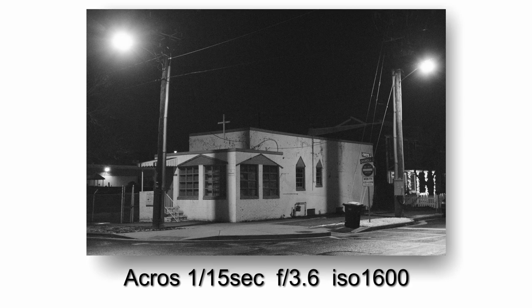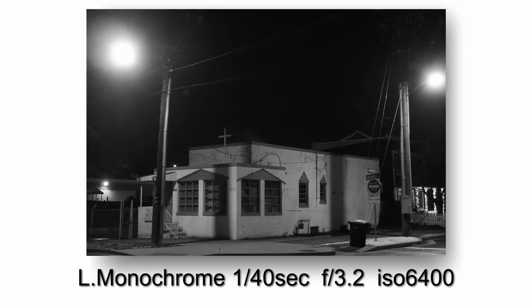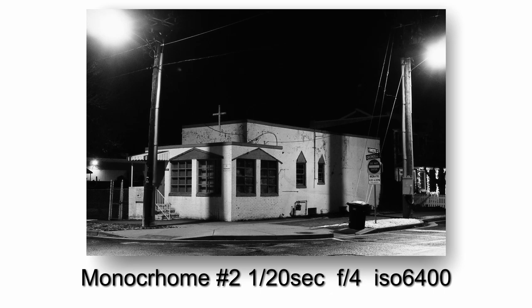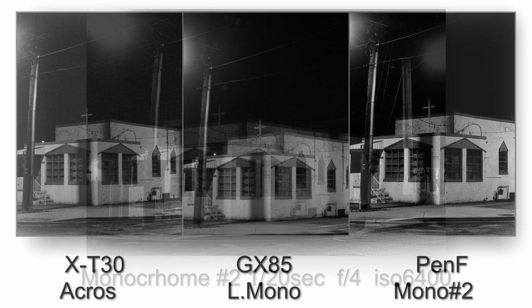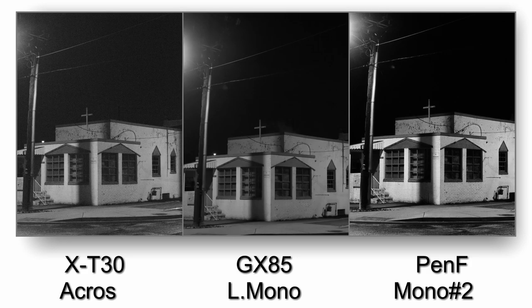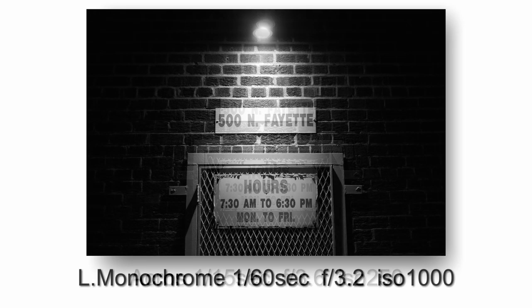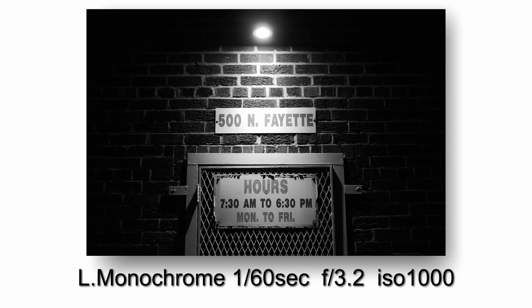When you're looking at the Panasonic, it looks very clean relatively speaking, because I think I forgot to turn the noise reduction off. I normally turn it off on all the cameras, and I know it was off on the Fujifilm and the Pen-F, but I think I left it on on the GX85. So the images may look a little bit soft and the detail's not quite as crisp — but then there's less noise.